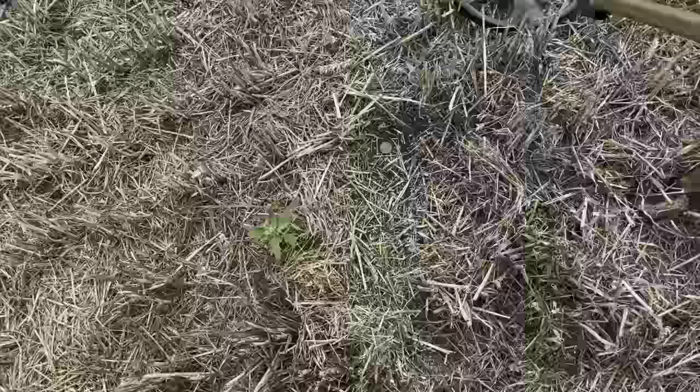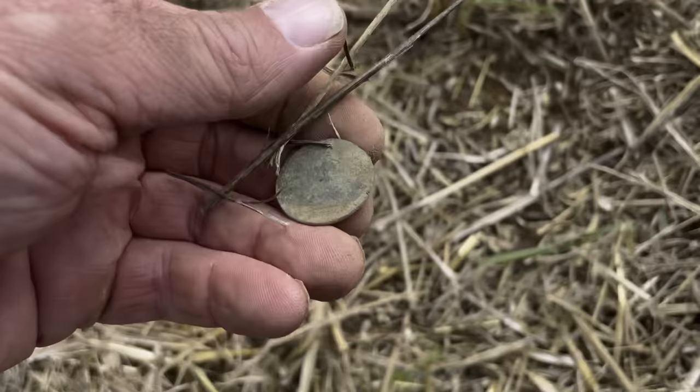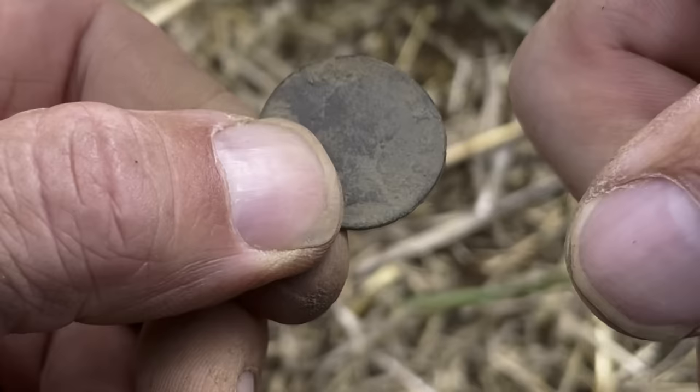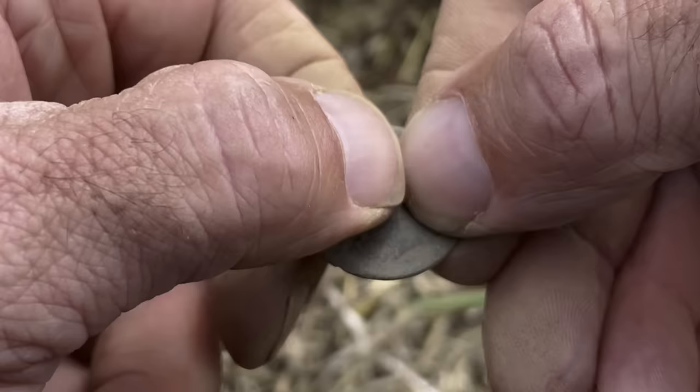Listen to this — that's a proper sound. I don't find many of these. It's a George II farthing. You can see Britannia there with her spear or trident, and the date — 1754. And there's George II facing left — has to be George because he's facing that way. George III faced the other way, and George IV faces that way too. Isn't that a lovely coin? I really don't find many of these. That's a real treat.